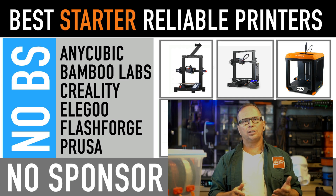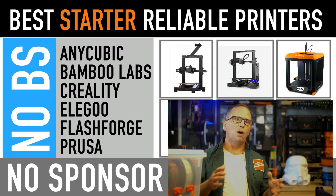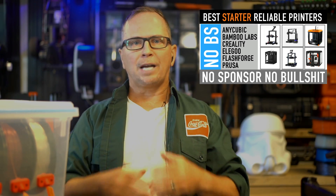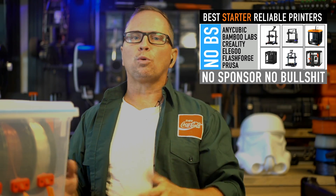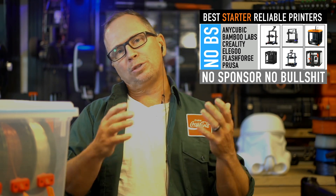The first thing you're going to want to do is choose the right 3D printer to start out with. There are several reliable 3D printers out there and everyone on the internet is telling you what to buy. I have no endorsements and I don't get paid, so I think I'm a pretty good neutral person to give you advice. I did extensive research and chose six of my favorites, listed below.